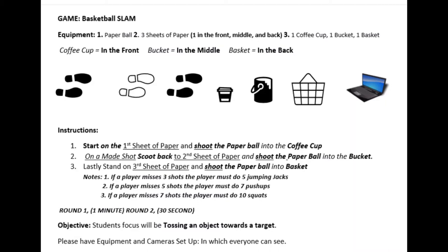Let's get to the game. One: start on the first sheet of paper and shoot the paper ball into the coffee cup. Two: on a make, scoot back to the second sheet of paper and shoot the paper ball into the bucket. And three: stand on the third sheet of paper and shoot the paper ball into the basket.